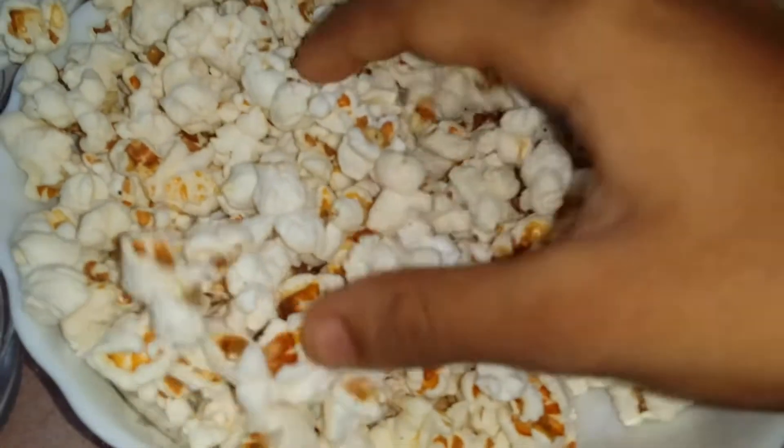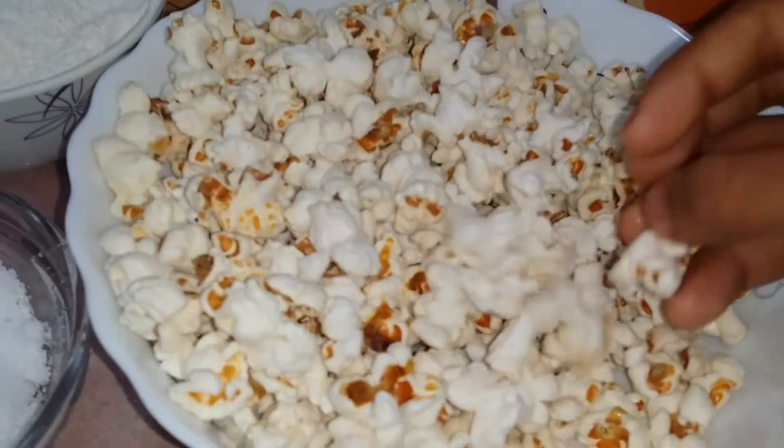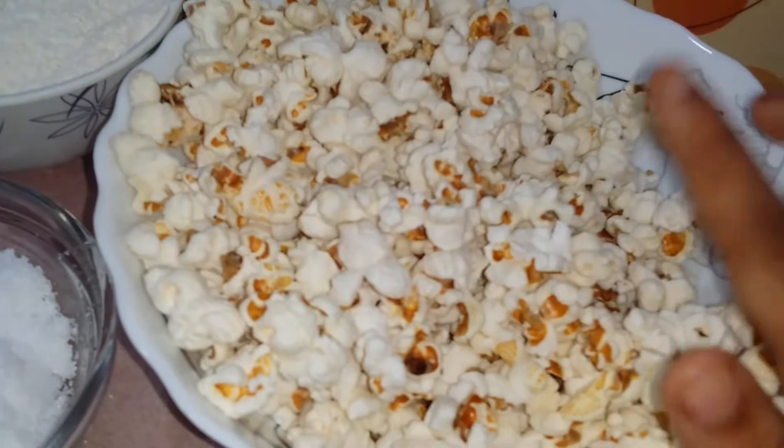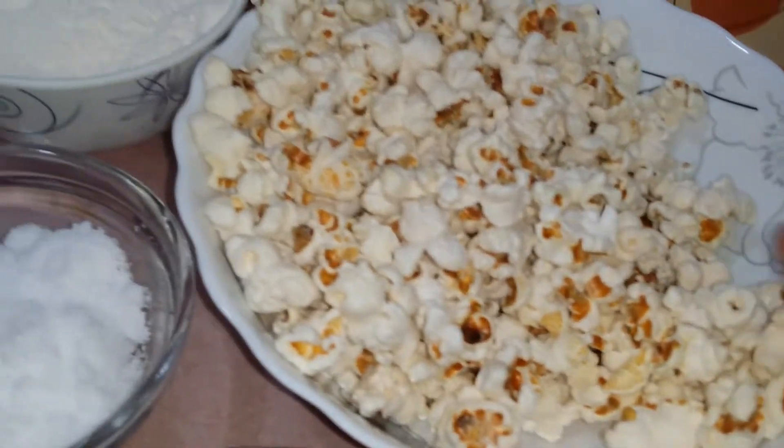Welcome back to my channel! My friends, you have to try a snack item — the secret one I mentioned. I will be very grateful the whole time.